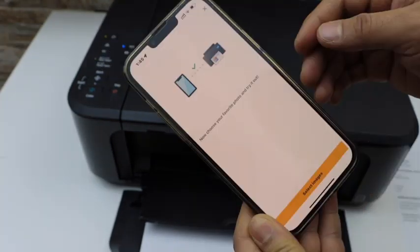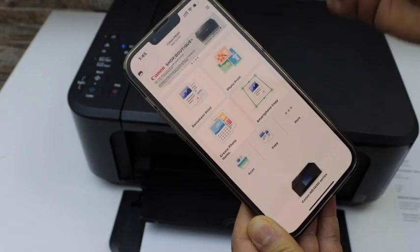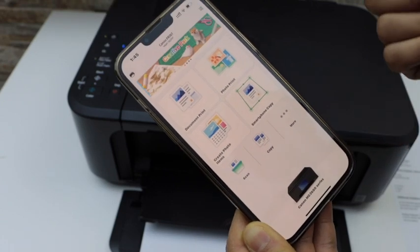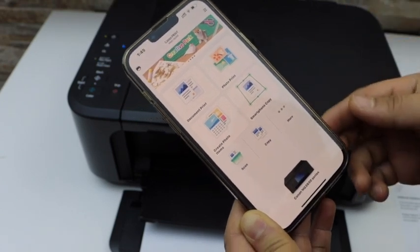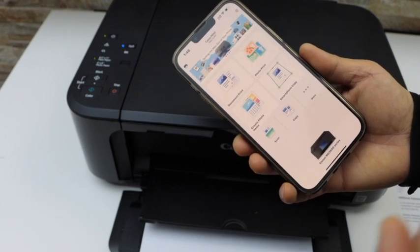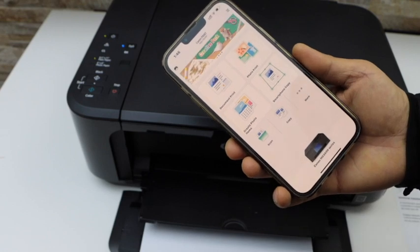Click close. If you want, you can print photos, or you can close this section. The printer is now available and we can start using it for wireless printing and scanning. This is how we do the complete setup of this printer. Thanks for watching.